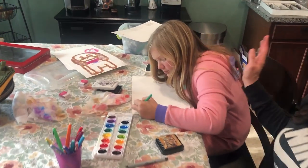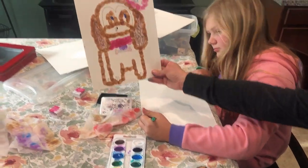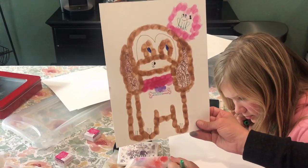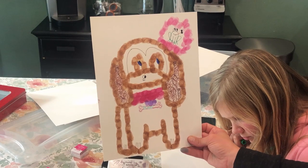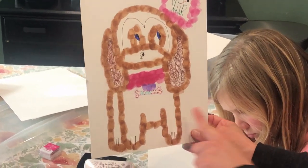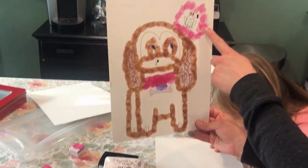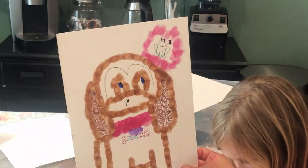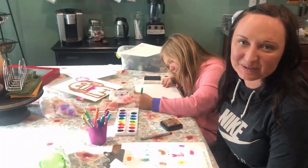Madison did something a little bit different with her stamp art. She did it kind of like where we use the dot markers in class — she did a dog with all her little stamp prints all around making the dog. And his little thought bubble — he's thinking about a frog. That's really cute. Good job, Maddie! We've had a lot of fun doing this and I hope you do too.